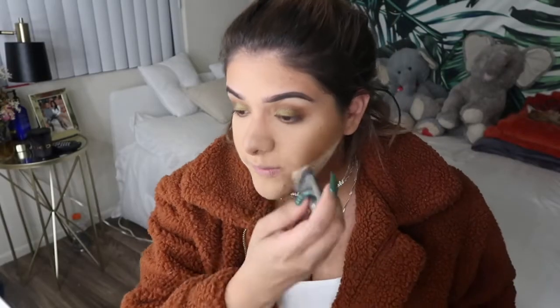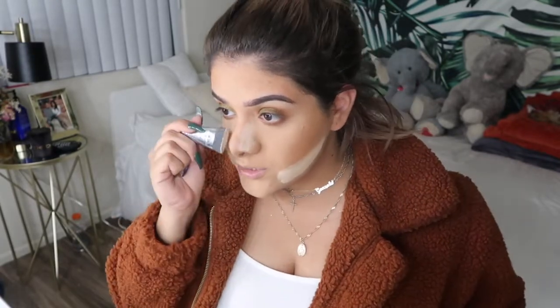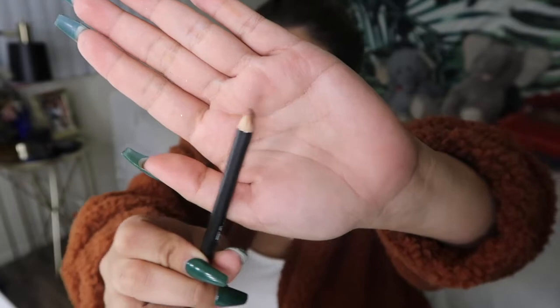I'm gonna do the same thing and bake a little bit on the sides of my nose, just for a little more precision. On my lips, I'm going to be taking this Morphe lip liner in the shade Bite Me. It looks like this and it's literally the prettiest nude in my opinion — I like a pretty dark nude, it's kind of brown. I've been using this for the past week and I'm obsessed with it. It goes perfectly with this look.